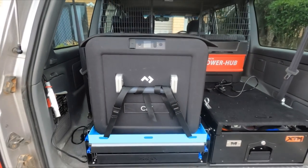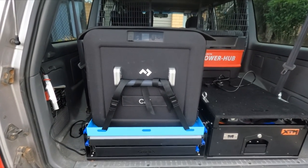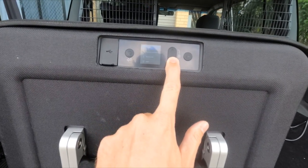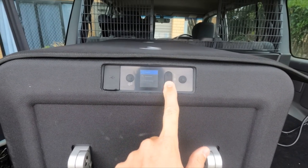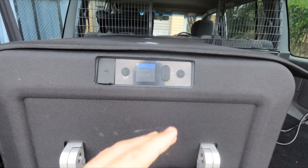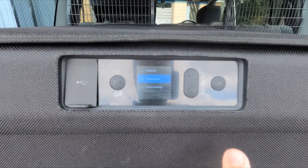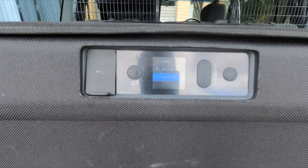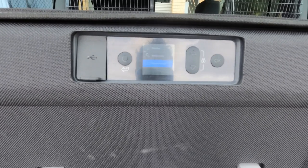Something else to note: on the 95-litre fridge the power inlet was at the front, but on this one it's at the back, which we'll look at in a moment. Other display functionality includes the ability to dim how bright the display is, adjust the units between degrees Celsius or Fahrenheit, and turn either zone off.